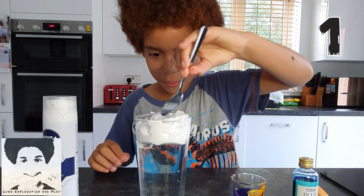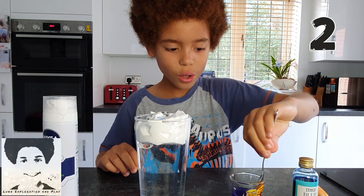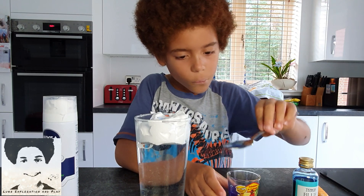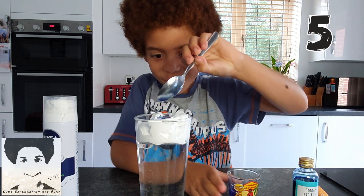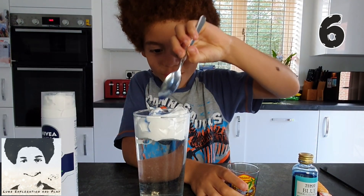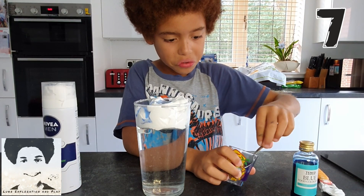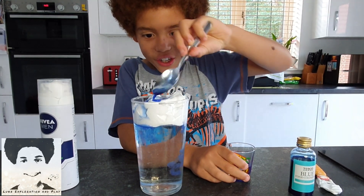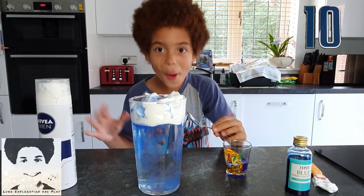Just one drop. One. See how much it can hold. Two. Three. Four. Five. Six. Seven. Eight. Wow. Nine. It's starting — wait, one more. Ten! The storm made the glass!